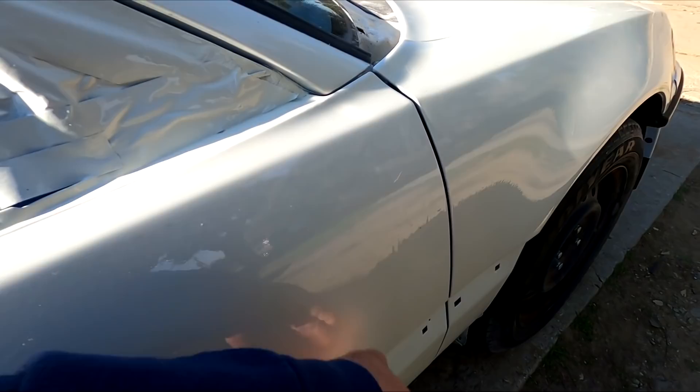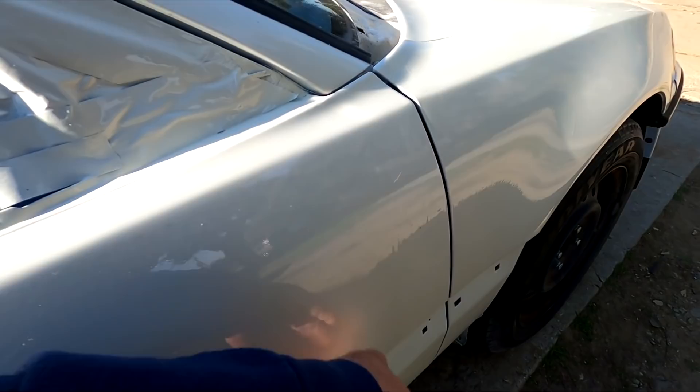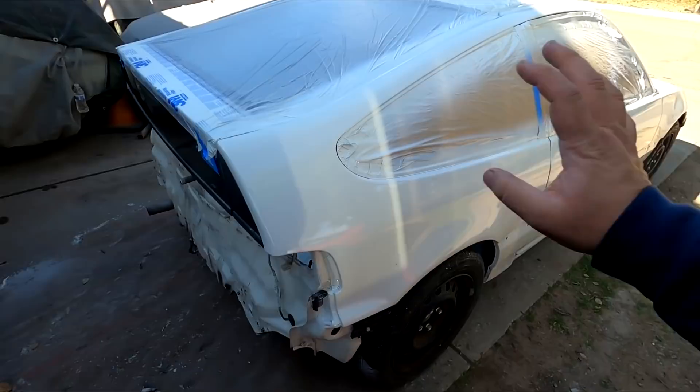There's about three, four drips right here. We can block that out no problem. The pillars are looking amazing. And like I said, it's already dry to the touch. I'm going to let it sit right here for a day. And then I'm going to move the car over there so that way I can move the all-wheel drive CRX on board so we can start getting down with the turbo kit.